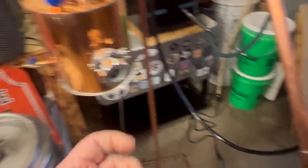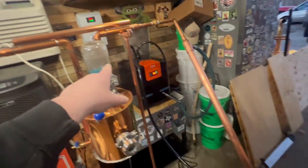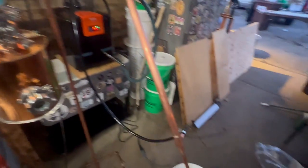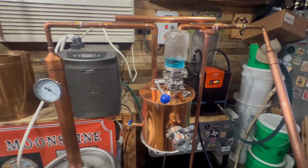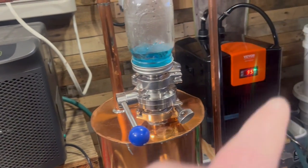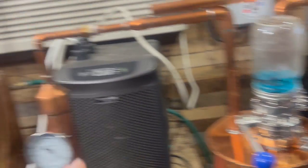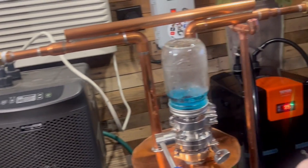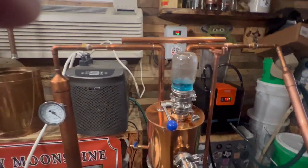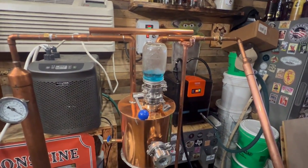I ran it hot, but I'm gonna call this a stripping run. I'm gonna rerun this with some more blue raspberry and turn it into some really good vodka. I like it. I'm probably gonna get a second one and run them together — might get rid of the big one and just get two of these. Towards the end if you wanted to run a full 20 gallon, it would keep up till about the end, but you'd have to add some ice towards the tails.